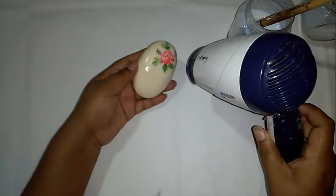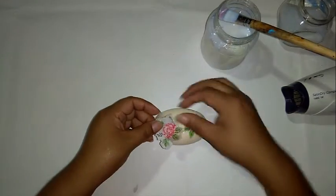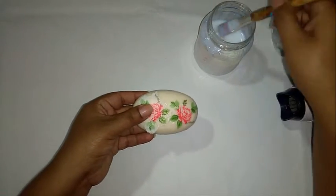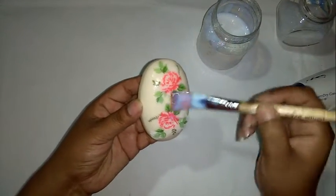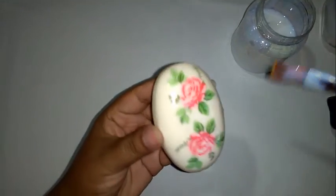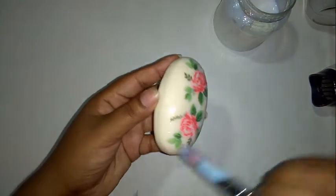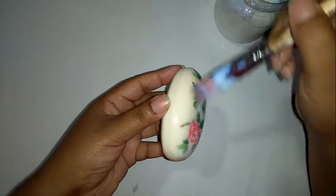Secamos. Ahora ubicamos la siguiente imagen en nuestro jabón, y de la misma manera vamos a echar el barniz. Suavemente, con cuidado, sin hacer mucha presión porque puedes rasgar la servilleta. Luego echamos más barniz a todo el jabón, en las imágenes muy bien.